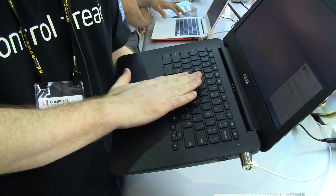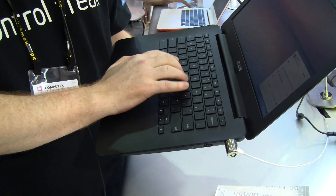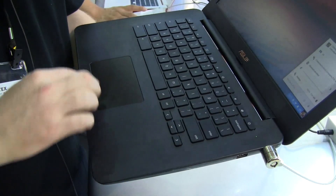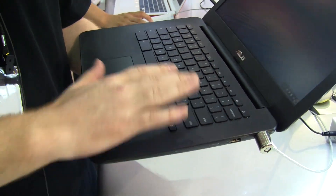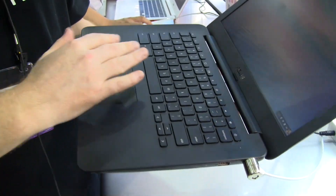The keyboard itself does have some give in the chassis that you can feel, but the chiclet keys are quite bouncy and feel not so bad. There's a nice large trackpad here with two integrated buttons either side. It's positioned reasonably well, so that you can — yeah, it's not bad. That's quite nice.